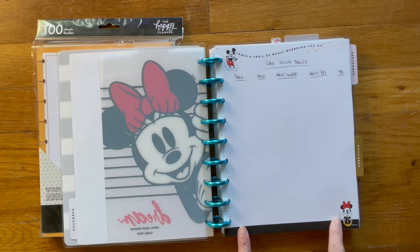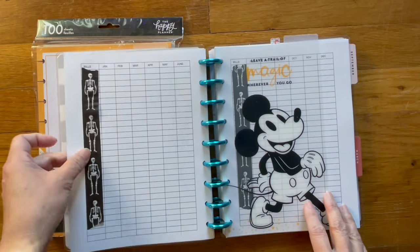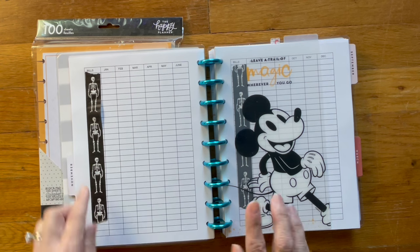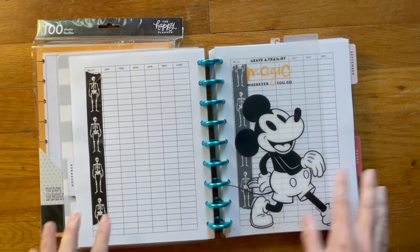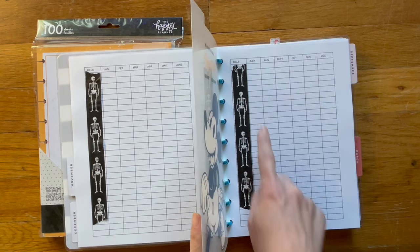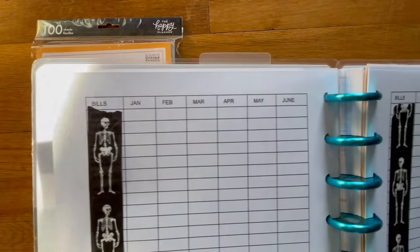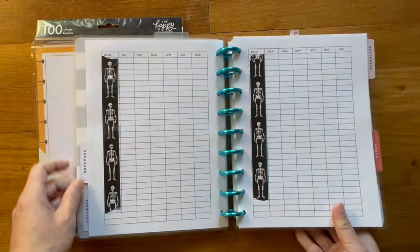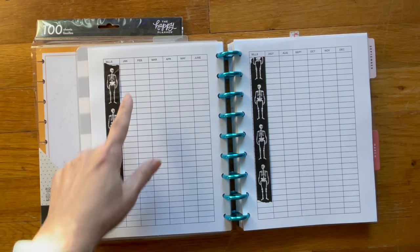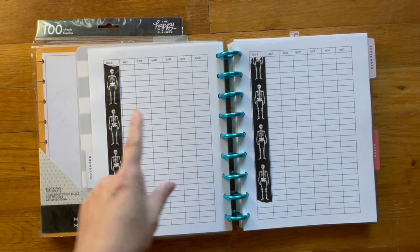This is another Happy Planner Disney sheet that I picked up once again on sale from Joann's. I did cover up our bills and credit cards, but this is a year at a glance of how much we paid every single month — this one is for 2023. I created this in Google Docs. I have the bills listed on one side, and every month that we pay a bill I write down how much we paid. That way I can keep track over the year of how much we paid for each bill.